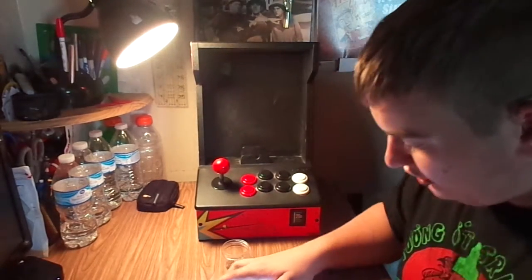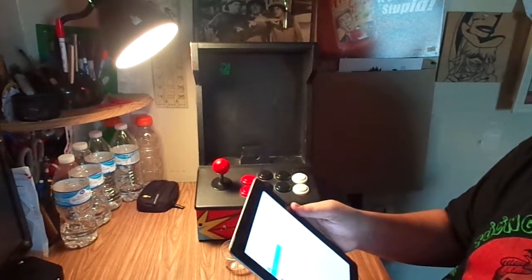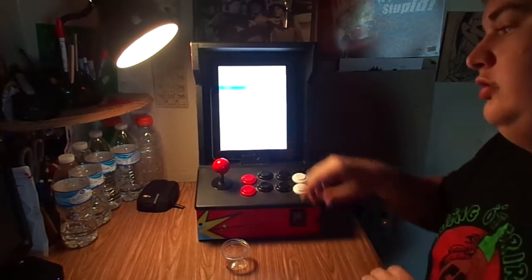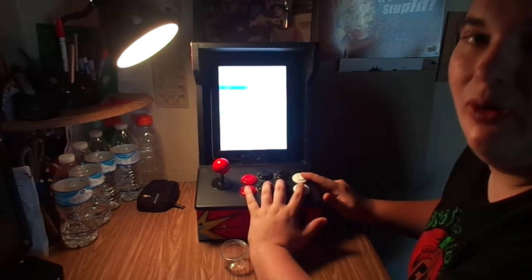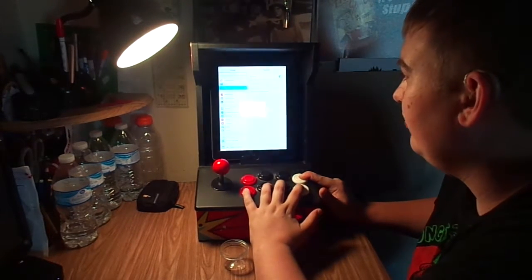I'm gonna hit forget device. You have to go to your settings, Bluetooth, like you usually do. Set your iPad in there. You have to hit these four buttons in the top one in four seconds until you see the device.